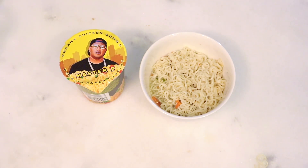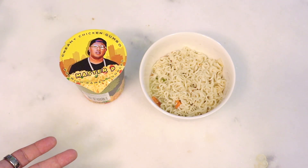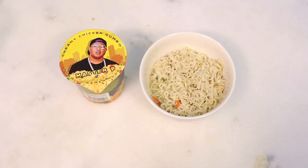Taste-wise, it's a little bland. I couldn't tell necessarily that this is chicken — very bland taste. You could taste the creaminess of it, but it was also watery in a way too. So creamy and watery, but flavor-wise, there wasn't much flavor.